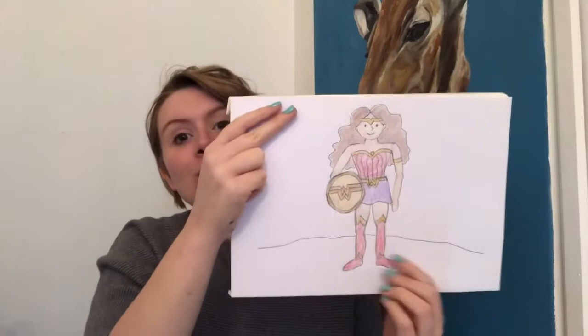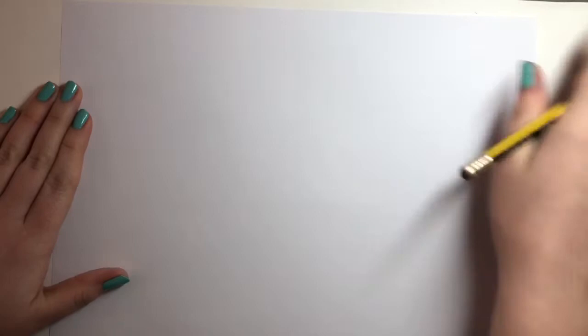Grab your pencil and a sheet of paper and I'm going to turn my camera around so you get a really good close-up view of me drawing, and you can draw along too. Enjoy! So we're going to start just with a blank sheet of paper. I've just got a white sheet but if you've got any other colour for the background then by all means go ahead. And I've just got a normal pencil.